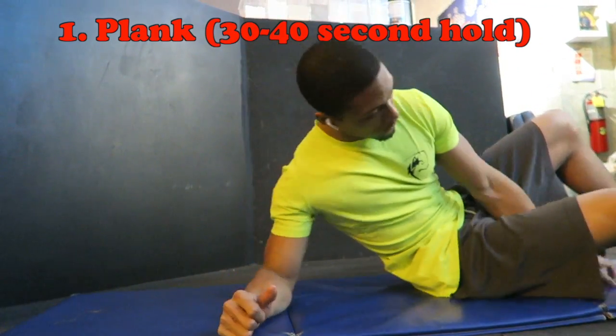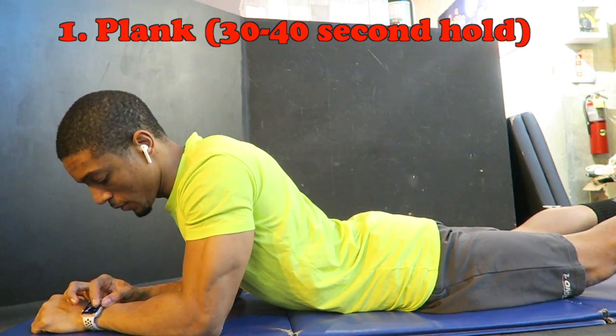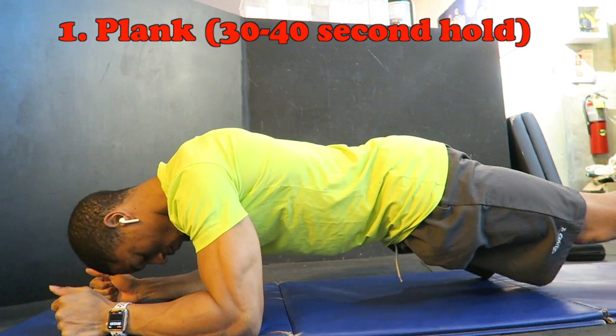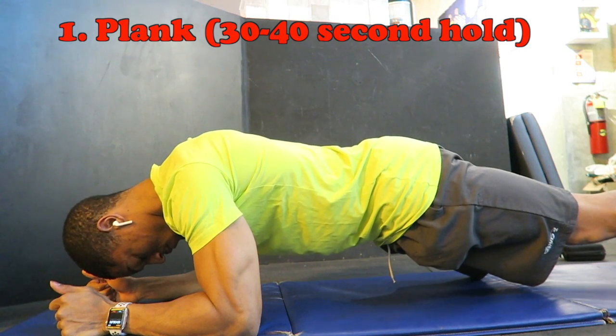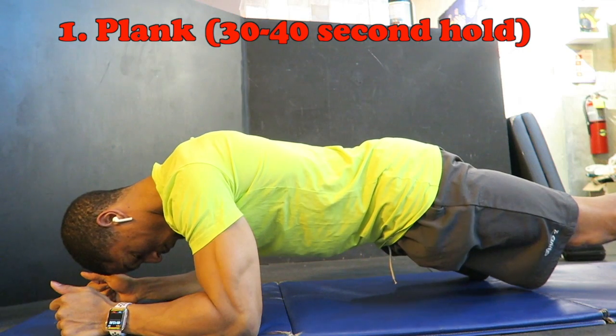What is up guys, welcome to the Workout of the Week — this is something new I'm doing going forward. I want to give you full workouts that you can take and use: basically pull up YouTube and do them at the gym or at home. The first one I'm going to do is core training.